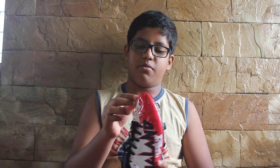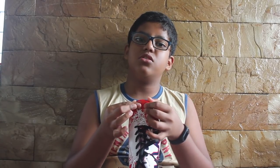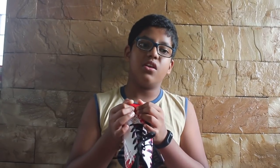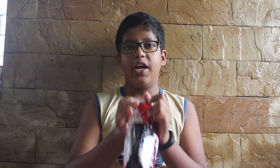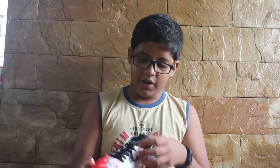Talking about the cons, I would be ashamed to say that Nivia has reduced the weight but the quality of materials is so thin that you can't even say it's a Nivia stud — you would think that it's a duplicate.